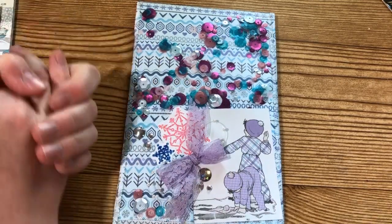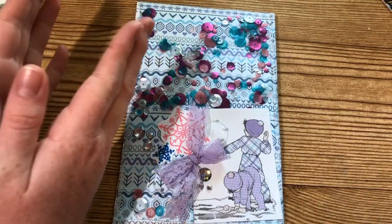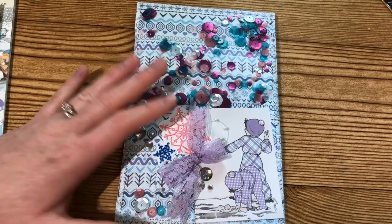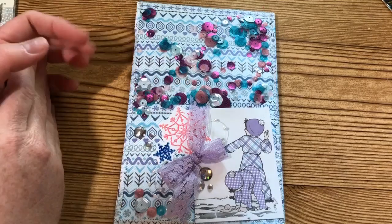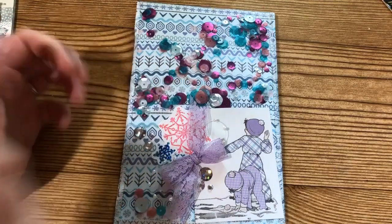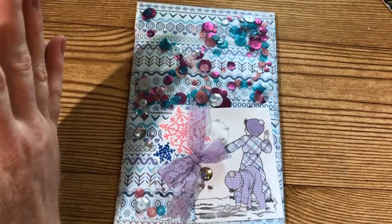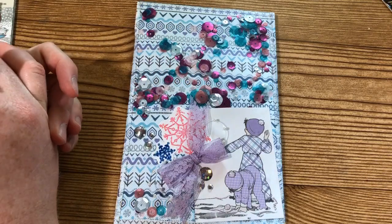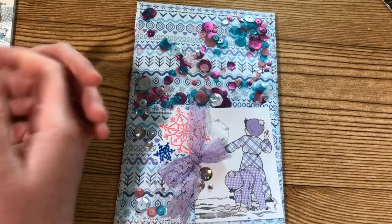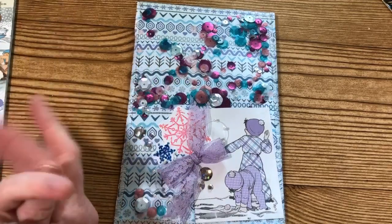Hey everyone, welcome back to my channel, or welcome if you're just stopping by. My name is Lexi and I am super excited to share my project for this week. This is my project for the Christmas in July collab — week three, hosted by Dawn H Creates here on YouTube. Check out the description box below to find Dawn's channel as well as all the ladies participating in this collab.